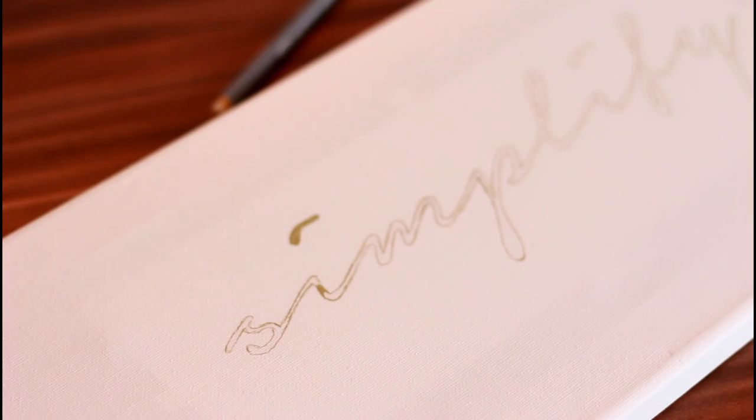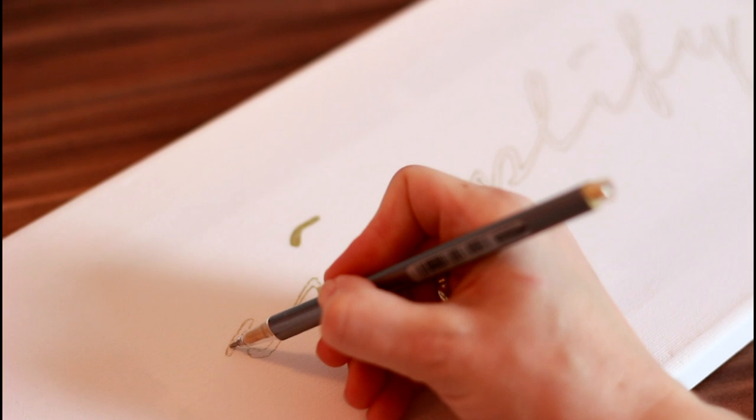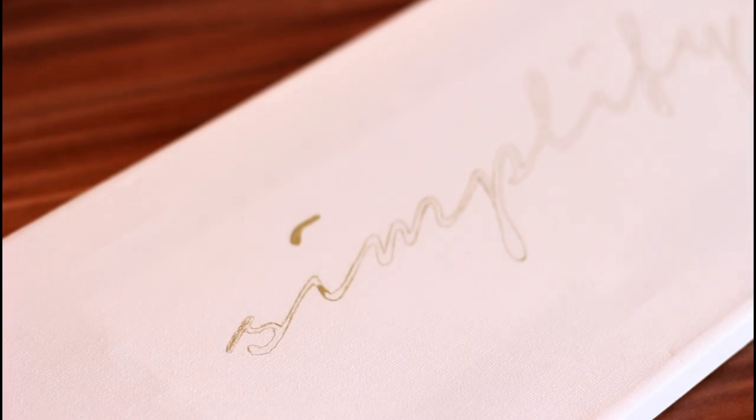Take your time with this step. Finally, you will need to fill out the words with paint, sharpie pen or a marker. Be sure to use a new sharpie or new marker so you won't run out of ink in the middle of the process.